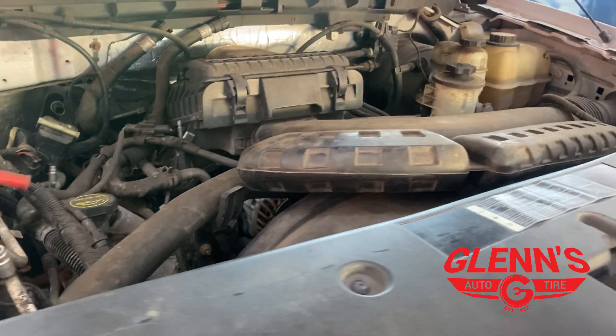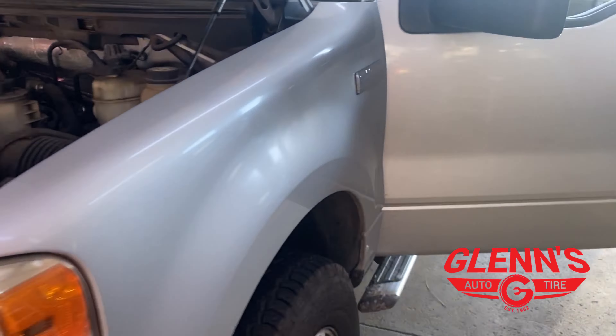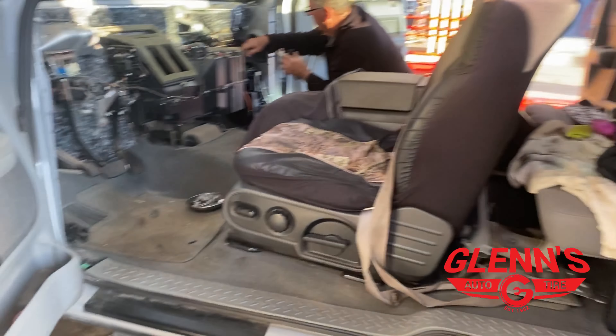We've got to do the compressor in this truck too. It's pretty involved taking these dashes out of these vehicles, getting all the wires cared for.